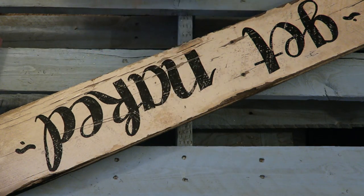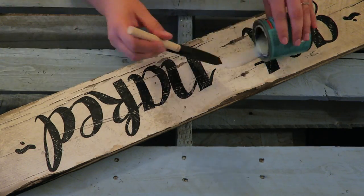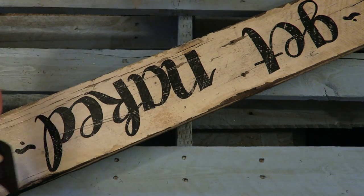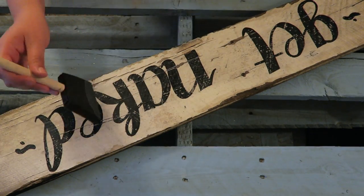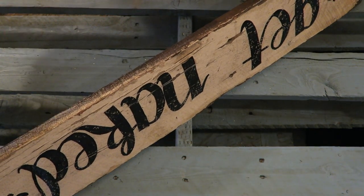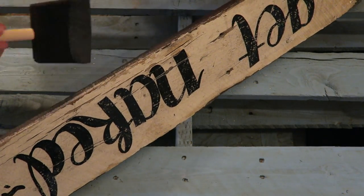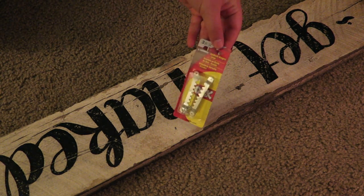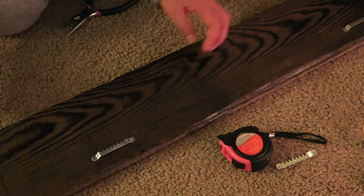Then you can move on to your polycrylic. I had some polycrylic leftover from staining my dining table, so I used that on this wood sign. I'll admit I just poured it directly onto the face of the project — I don't recommend this, but you do what you gotta do. Make sure to completely cover the front and get into the sides. After that dries, cover the back and any exposed wood as well. To hang the sign, I picked up some hooks from Michaels — just generic hangers found near the command strips — and hammered those into the back.